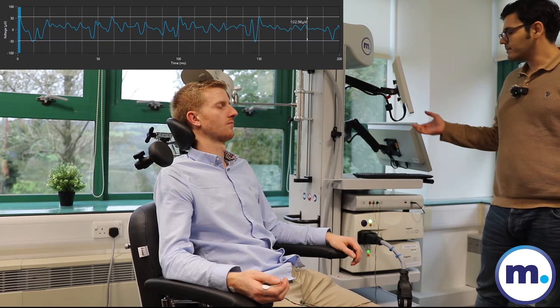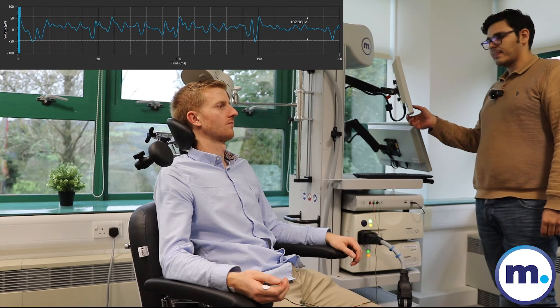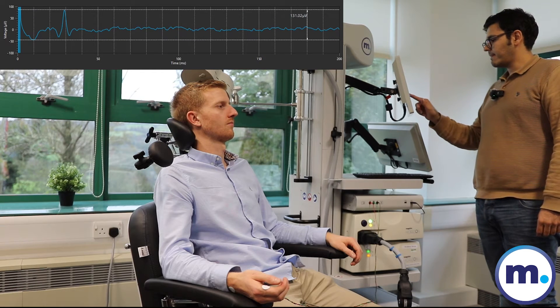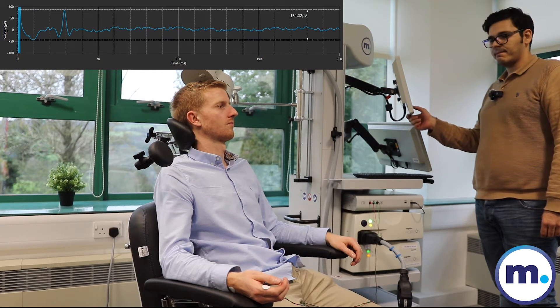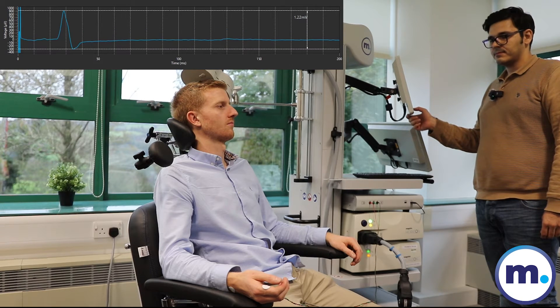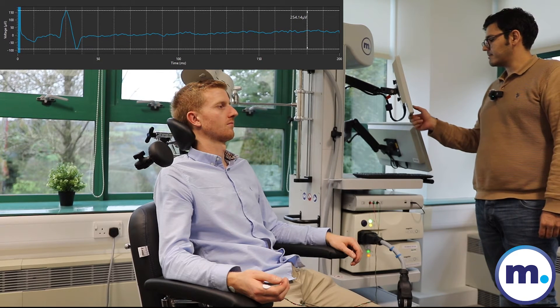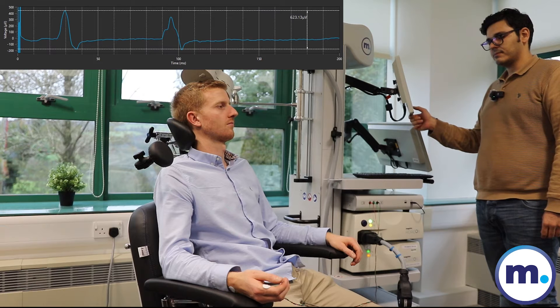Are you ready? The real adapter pulses are now being applied.